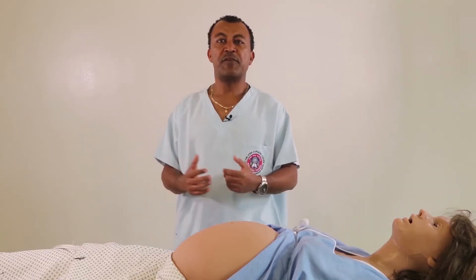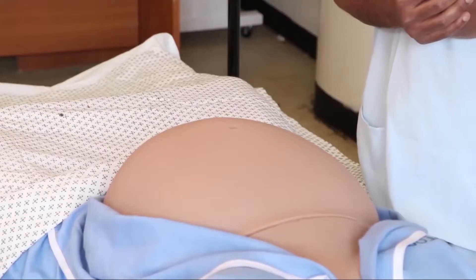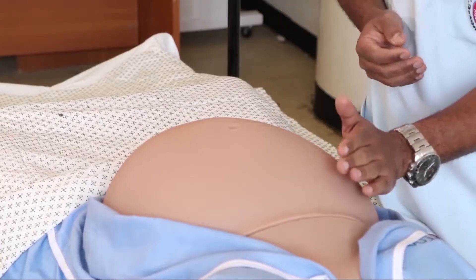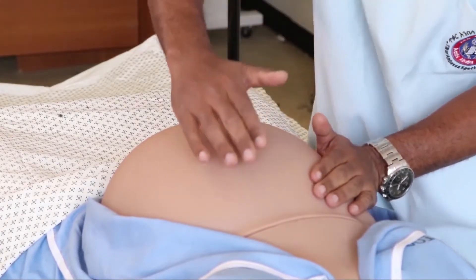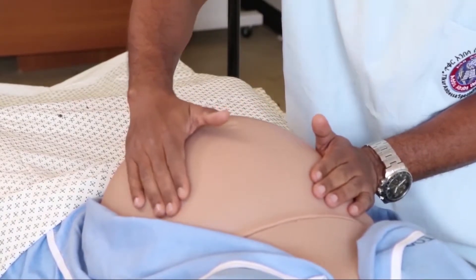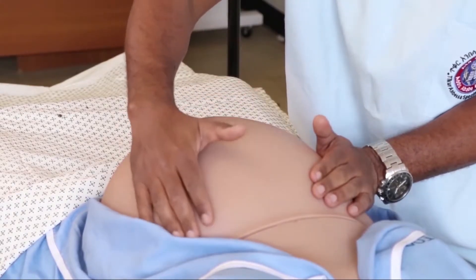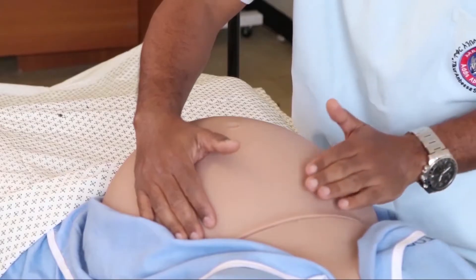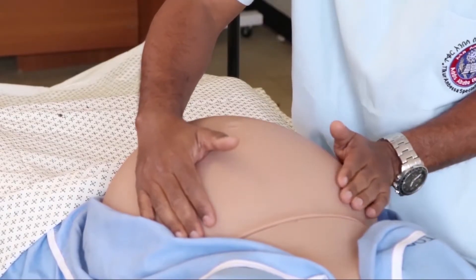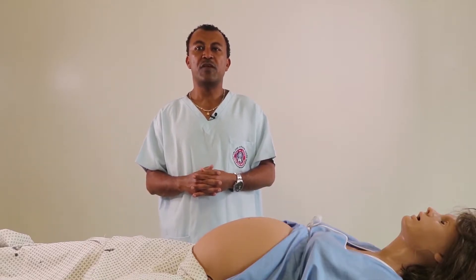The second purpose of the first Leopold Manoeuvre is to determine what occupies the fundus. To know that, we fix the fundus with one hand and the other hand palpates to feel the content of the fundus. We also fix the fundus with the opposite hand and palpate with the left hand. The fundus could be occupied by the buttock or the breech of the fetus, in which case we feel a soft, bulky, non-ballottable mass.